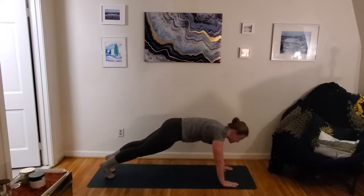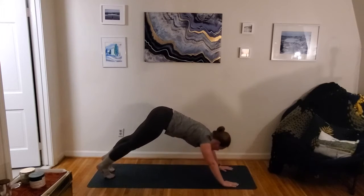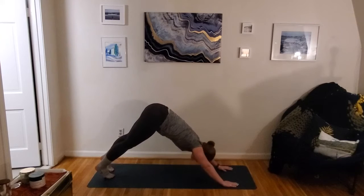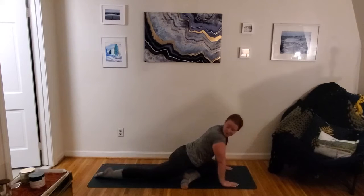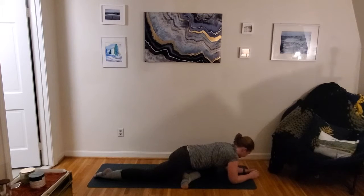Our stretch for this one is pigeon on that second side. Nice work you guys. Left side pigeon — drop that foot down, shin meets the mat, top of that right foot meets the mat. Choose your option. Find that exhale into this nice stretch.